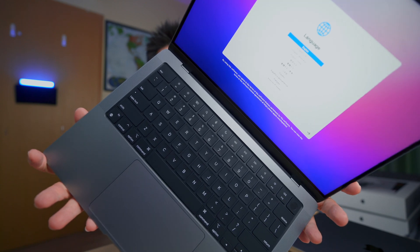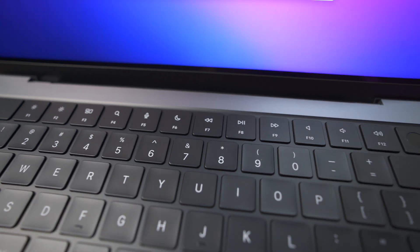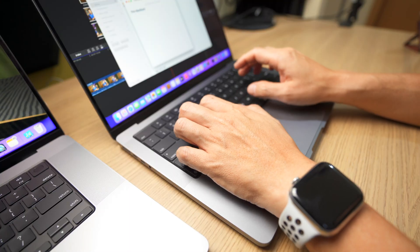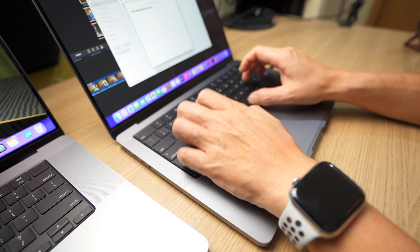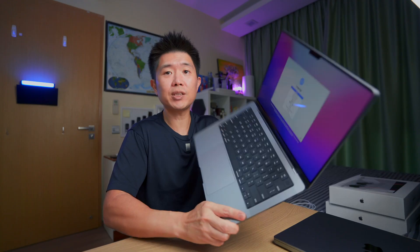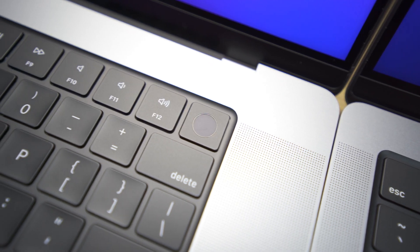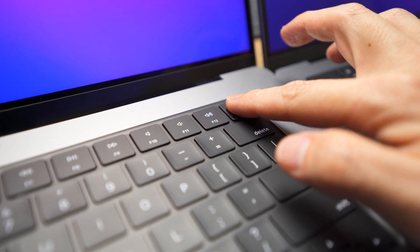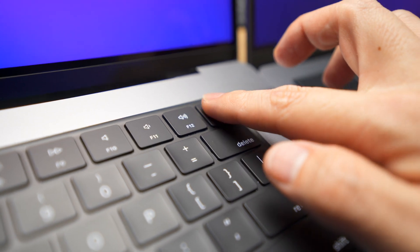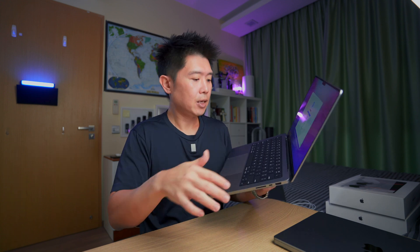For the keyboard area, you'll notice the Touch Bar is no longer there. Honestly, I only used it occasionally for volume or brightness, so I much prefer having the full-size function keys back. Touch ID still remains in the corner, and interestingly it now has a slight concave shape — presumably for more intuitive placement — compared to the flat Touch ID on the previous model.